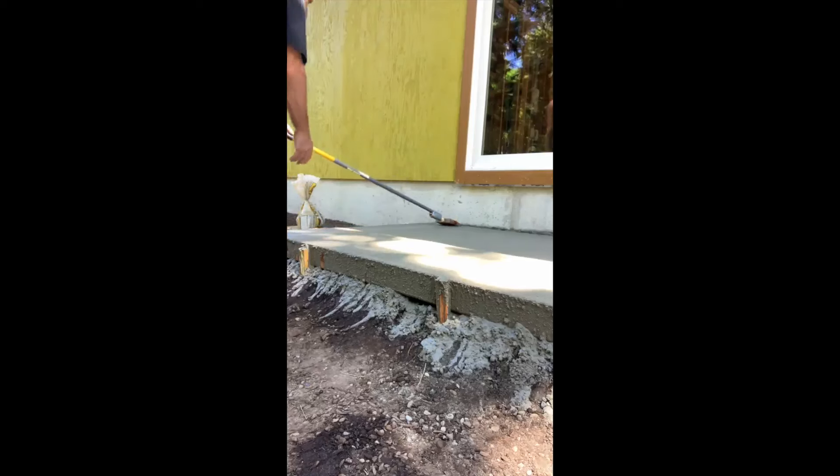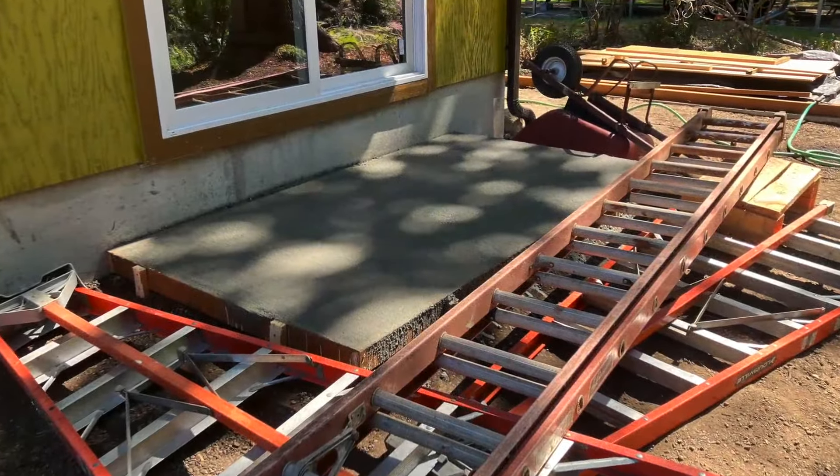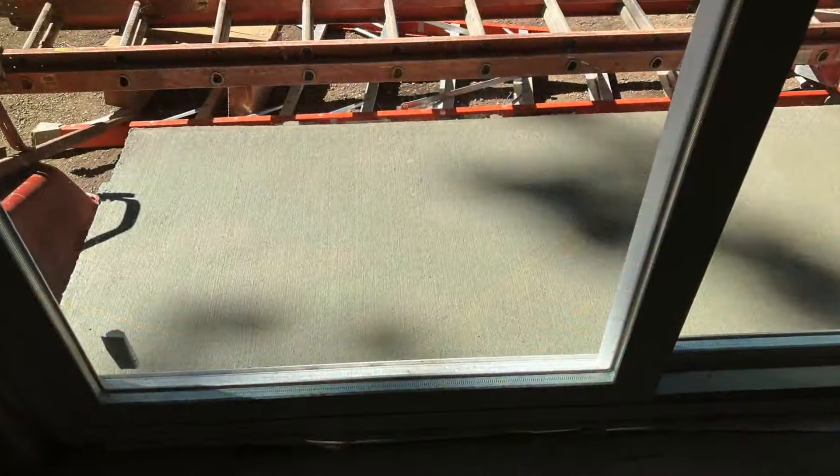My only concern now is protecting the concrete from the deer. I had a situation with a deer that almost destroyed this work and almost put me in the emergency room.